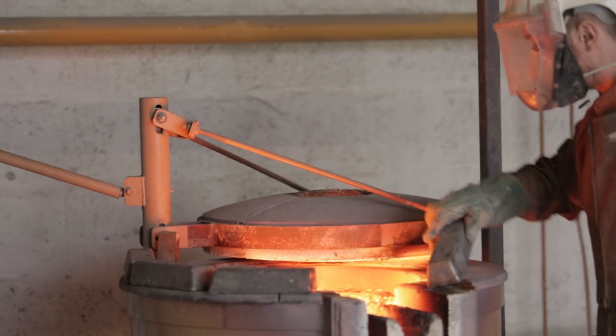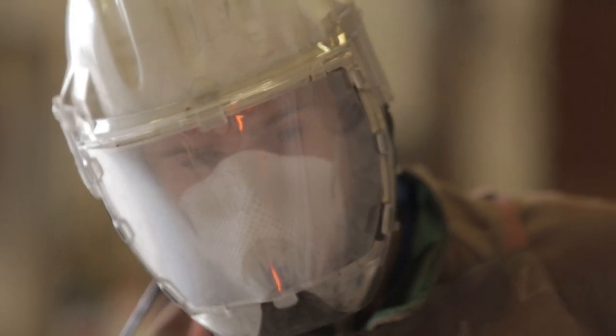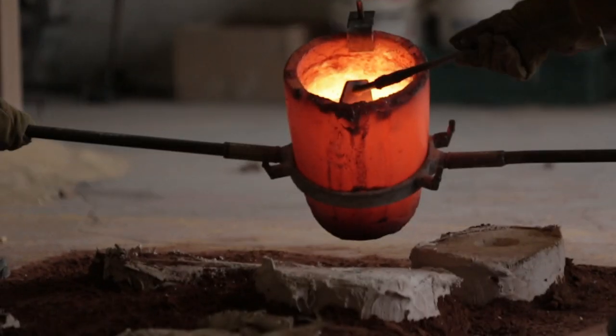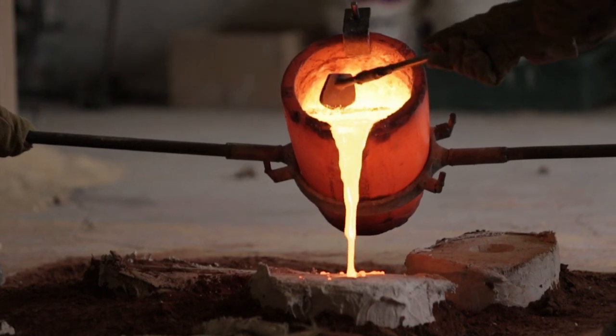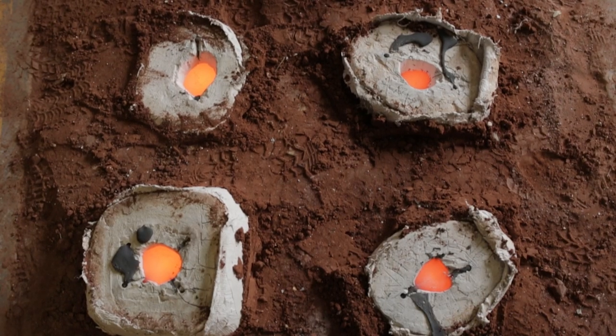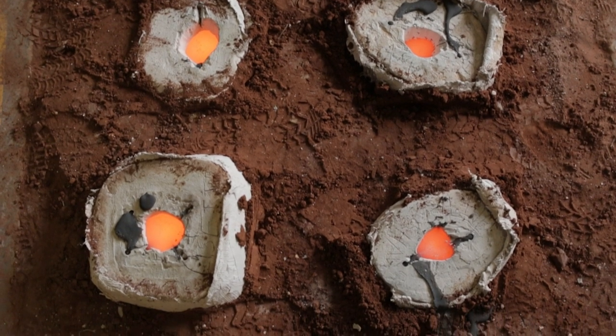Sand is packed around the mould to catch any leaks and provide support. Ingots of silicon bronze are then melted in the crucible at 1160 to 1200 degrees centigrade. The dross is scraped back as pouring of the molten bronze takes place; an even pouring is required to avoid air pockets. The moulds are then left to cool until the next day.